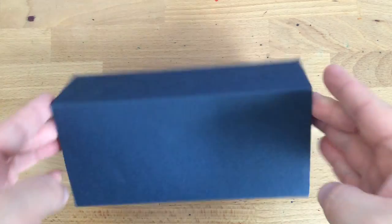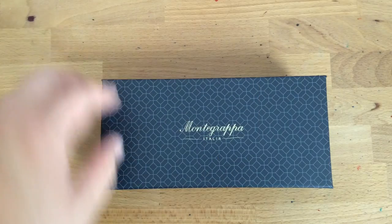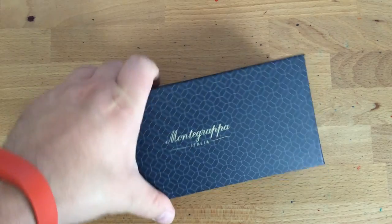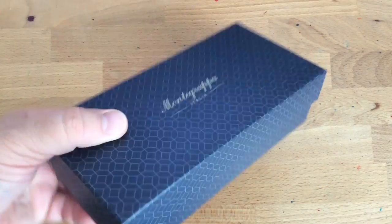This is the box that it comes in — one of several boxes, actually. It's a pretty nondescript box. Take off the sleeve and you have another box which is more descript — it has these little diamonds on it, which I see on the Kenro website. By the way, this was sent out by Ryan at Kenro for me to review. I'm going to hate to send it back. I like it.